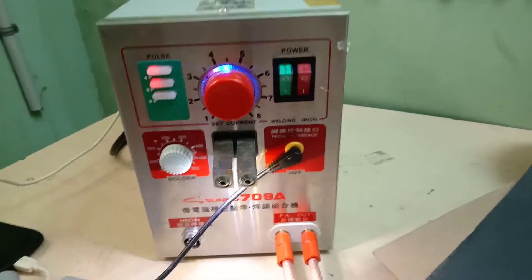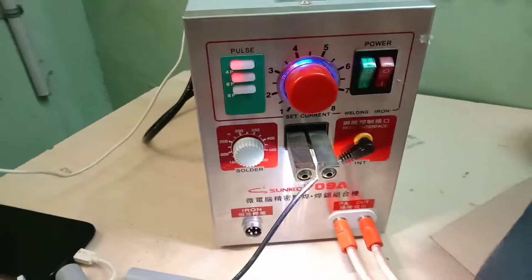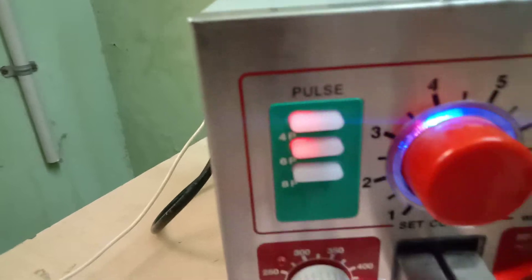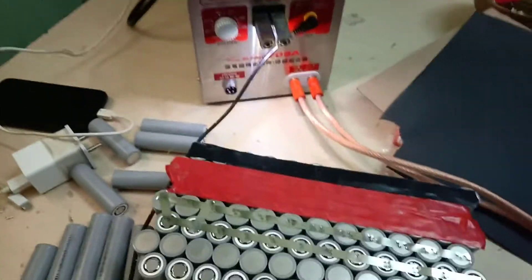This is my Sanko spot welding machine. I have set the current to 700 amps and pulse 4 plus 6. Now I'm going to do some welding.